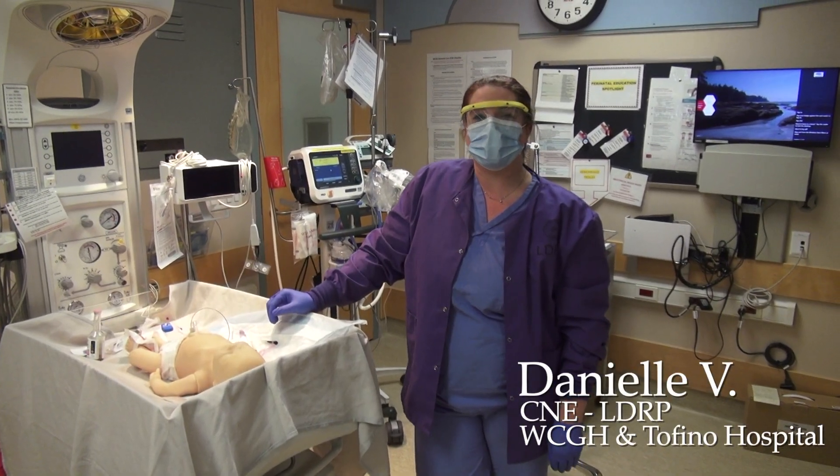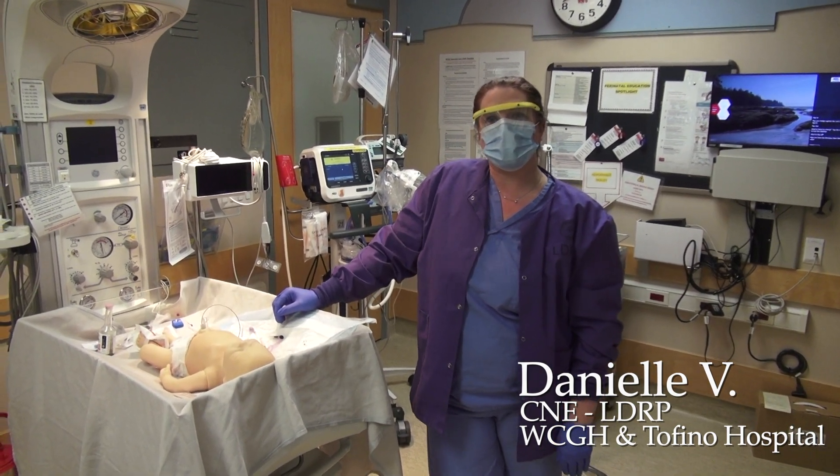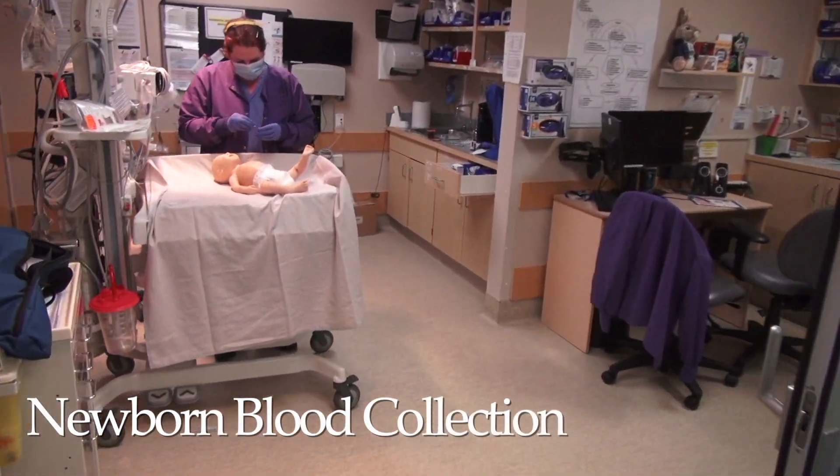Hi, I'm Danielle. I'm the CNE at West Coast General Hospital for the Perinatal Program. Today we're going to review newborn blood work collection and sampling.